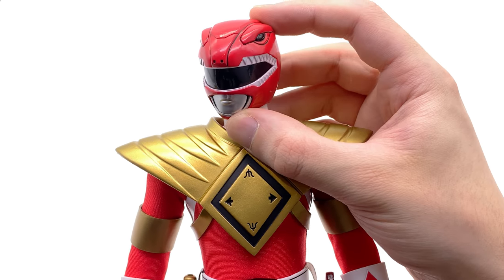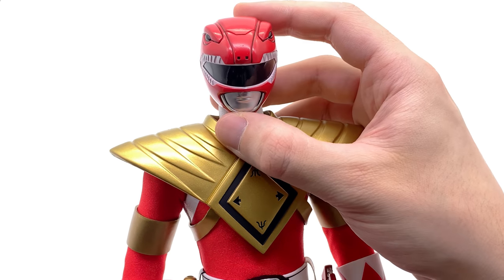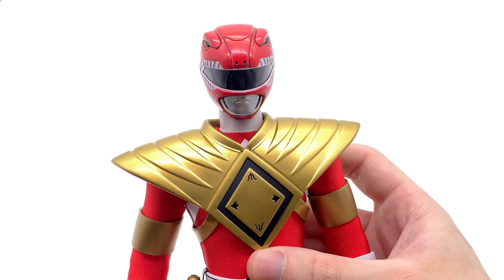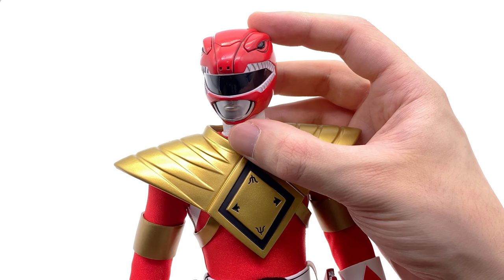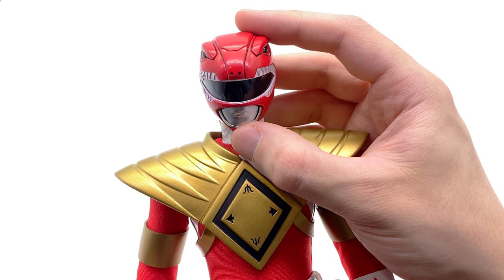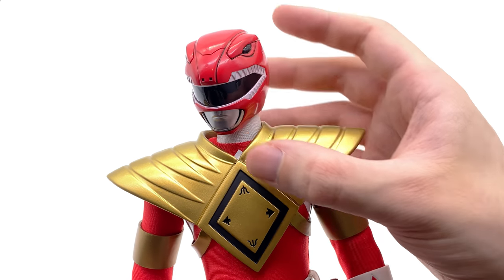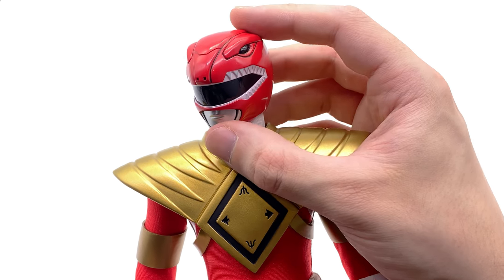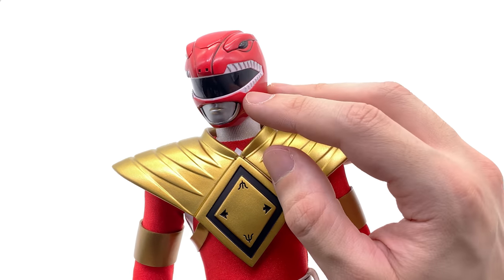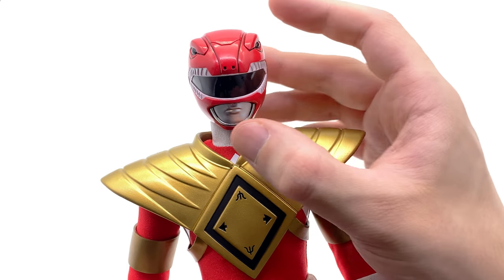Here we have the Armored Red Ranger up close and personal. The red and gold combo is a one-two punch of awesomeness. Starting with the helmet — yes there are some inaccuracies comparing it to the Legacy helmet, but if you hadn't already seen that, this is a pretty darn good representation. I like the black panel lining, it looks really good and is very hard to achieve at 1:6 scale. They missed it on the teeth, but those are incredibly small so I'm willing to forgive that.